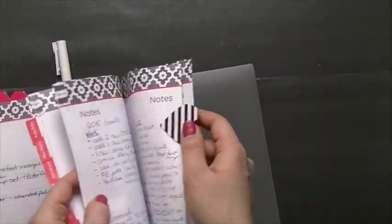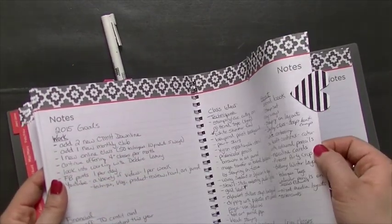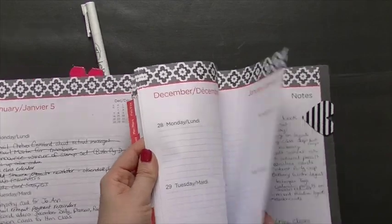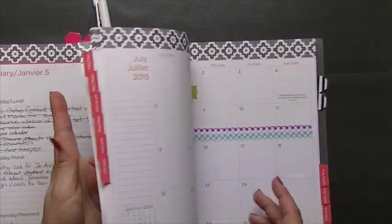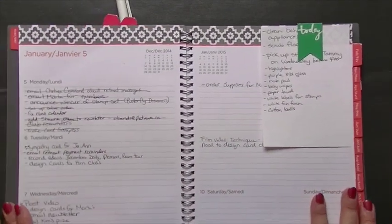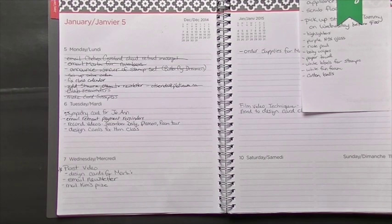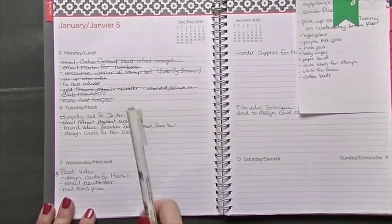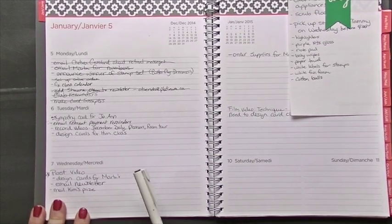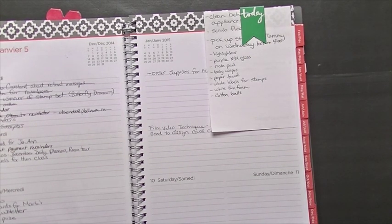I have one more at the back — this one is for class ideas, and on this side I have goals. I don't want to stay on that too long because it's kind of private, but there's a magnet there so it's easy to flip to. For my days, on the monthly view I'll just have the broad strokes — the big things going on — and on the daily pages I've broken it down to what I want to accomplish that day: supplies to order, things to be designed by a certain day, videos to post, anything like that.